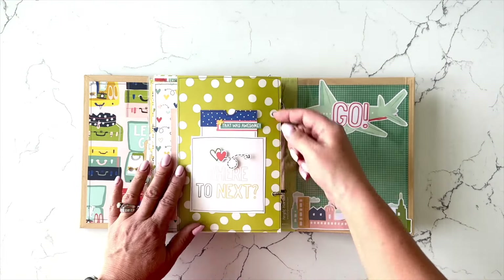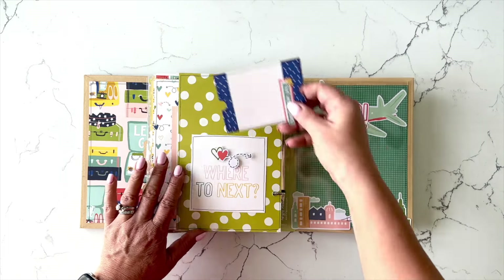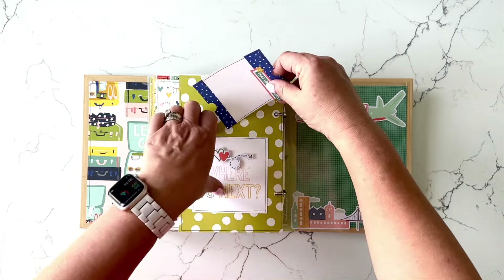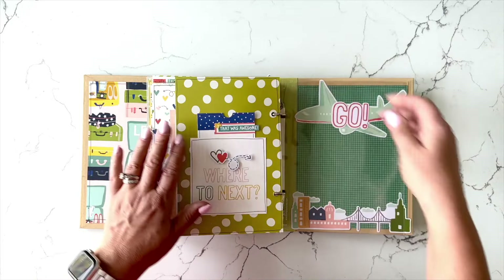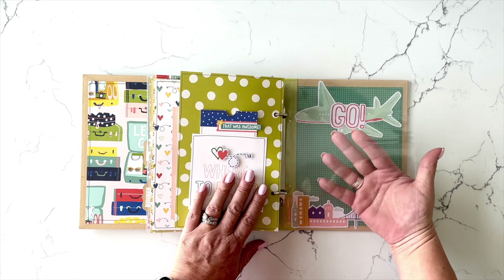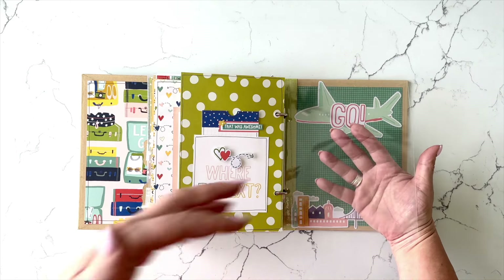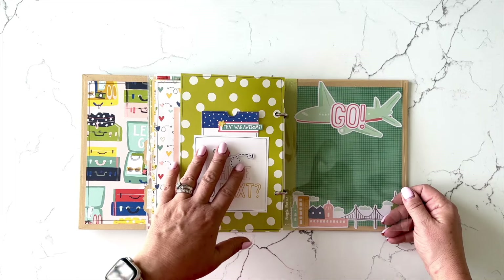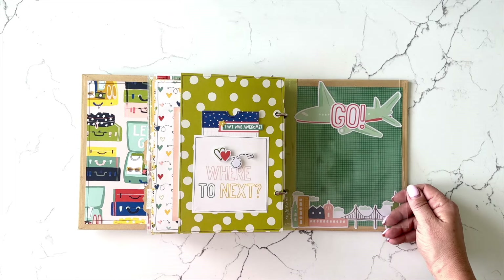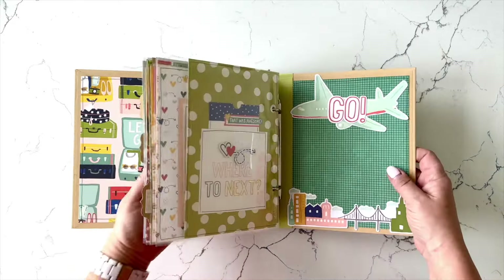And the last interactive is a little pocket there — so really, you've ended your trip, now where to next? There is one six by eight pocket page that I have not used, and especially in travel mini books I always like to leave one of those empty. I think that's a great place to store memorabilia from your trip — tickets, brochures, playbills, what have you. And then there's the inside back cover.